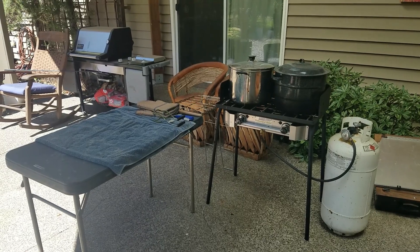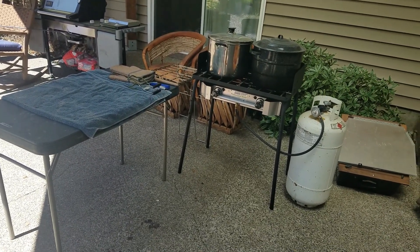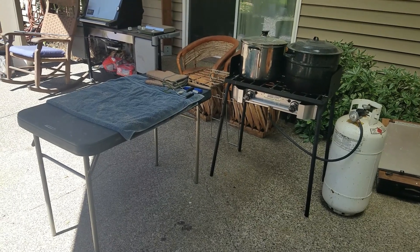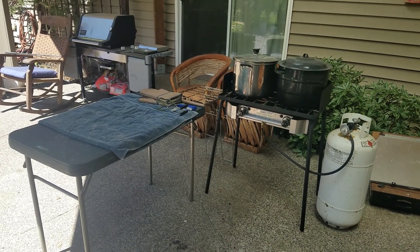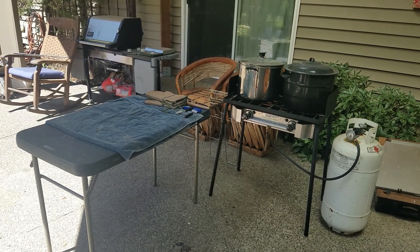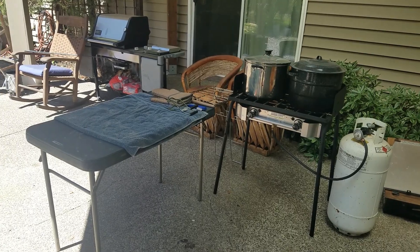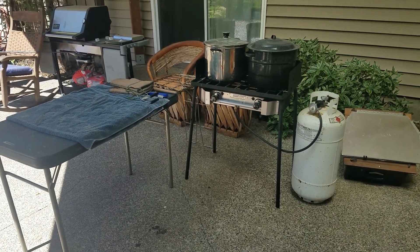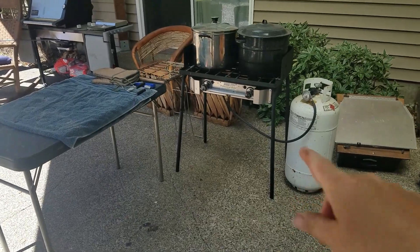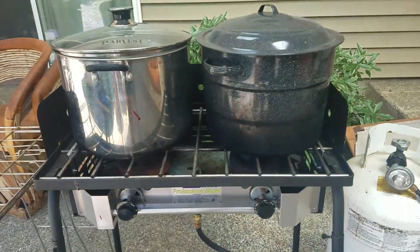Hi you guys. So last year I was testing this outdoor canning setup I have, and now I've just made it my go-to canning setup for outside when the weather is hot, or I just don't feel like canning inside, or it's too messy, etc. It's out here underneath my sun porch and I've got my big propane tank here and I've got an outdoor cooker.